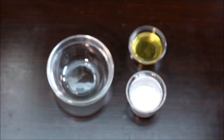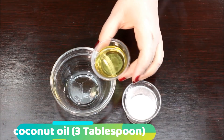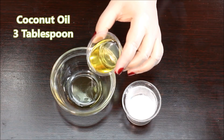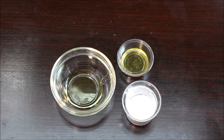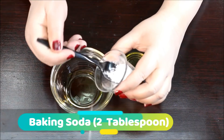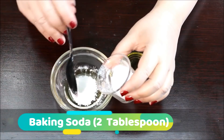First, I'm going to add three tablespoons of coconut oil. Next, I'll add two tablespoons of baking soda. Make sure to get the measurements exactly right, or you won't get the results that you want. Now go ahead and mix the two ingredients together with a spoon.